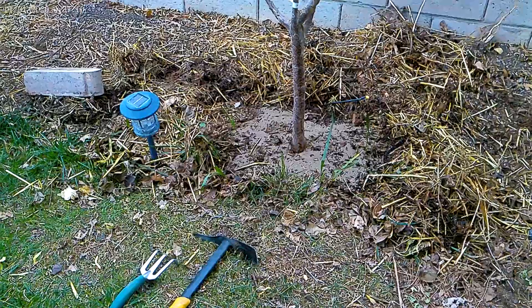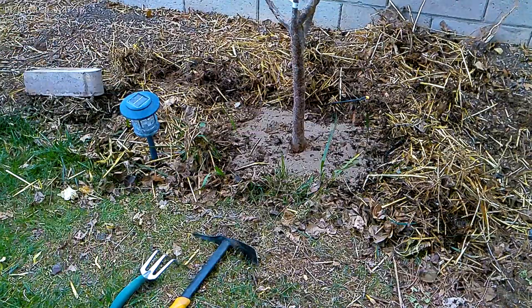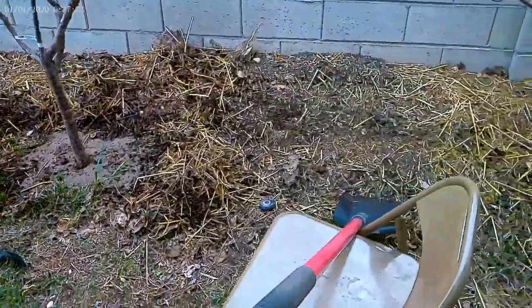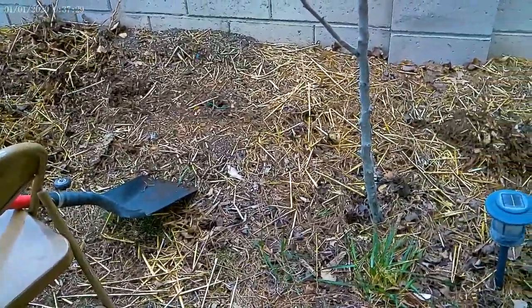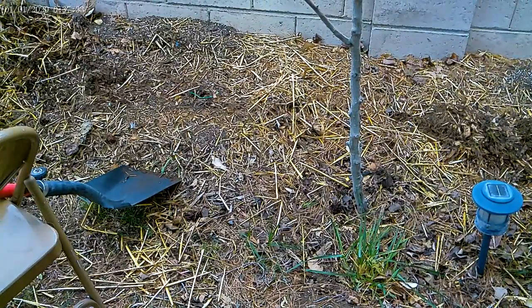I'll do each of those trees like that. Hope we get fruit this time — this tree gave a lot of leaves but no fruit, so I suspect it's short on potassium, phosphorus, and magnesium. Sorry for the movement of the camera. Then we'll do this tree also, and pull back the organic matter.